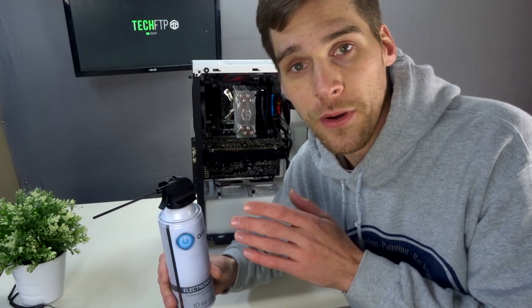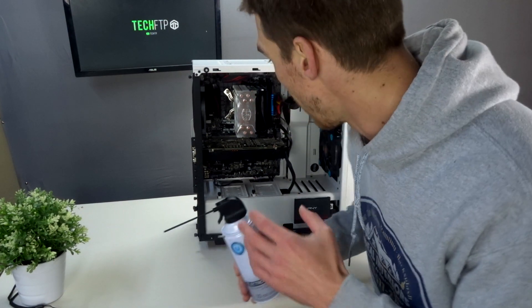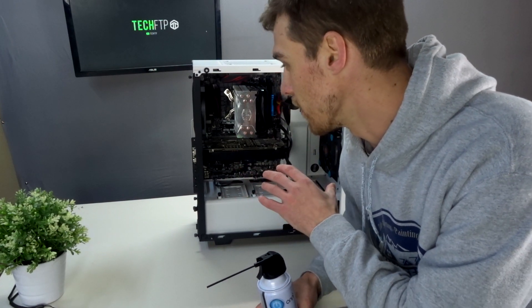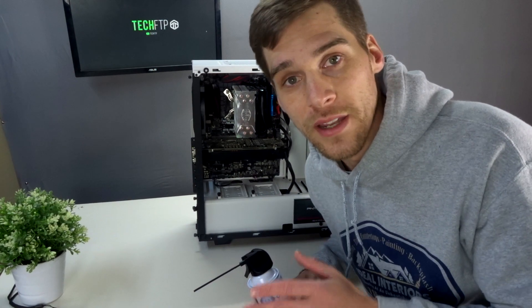Another reason it's important to clean out your computer that you might not think about is germs. When you're sick and sneezing, those germs and bacteria get in the air and actually get into your computer. If you don't clean your computer for a year, think of all the germs and bacteria in there. Spraying it out and cleaning the glass is just another good way to disinfect as well.